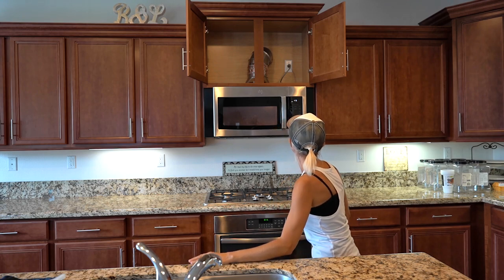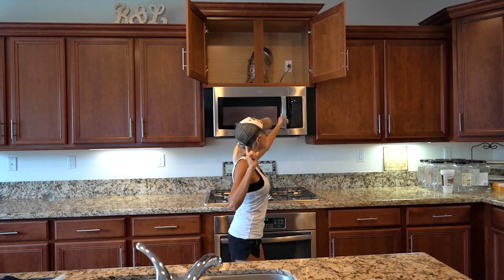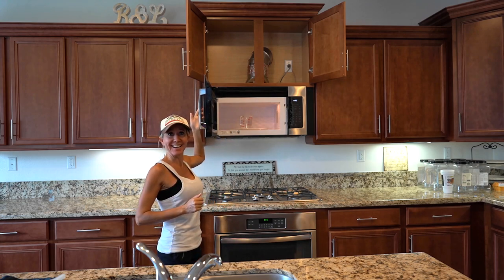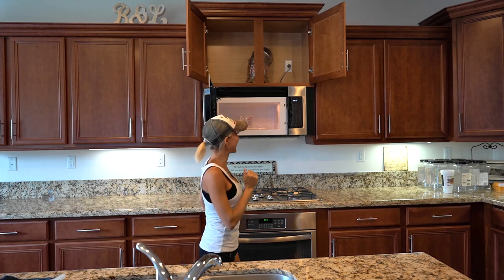Yeah buddy! Four, three, two, one — ta-da! The new microwave works. Let's continue on with our day.